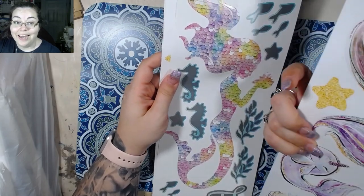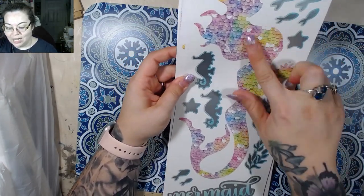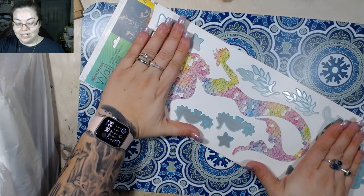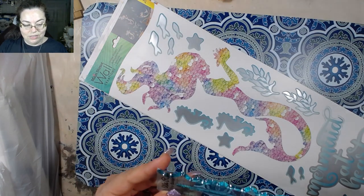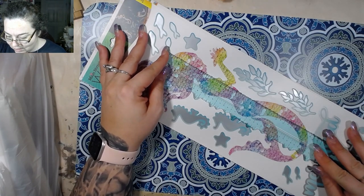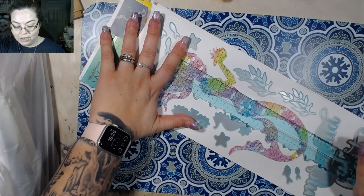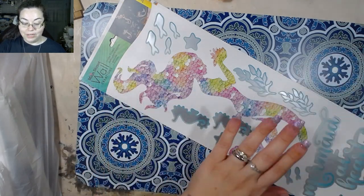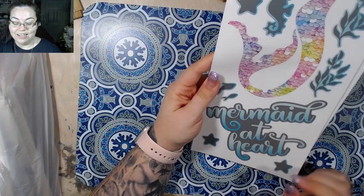I did get two of these — they only had two — and they only had one of this one, but this one I'm not sure if she's gonna fit on a cover. My covers are normally about nine inches tall, and that's the top of her head, so it would come just to the bottom of her tail. But that's definitely going on a cover — mermaid at heart, this is just too cute.